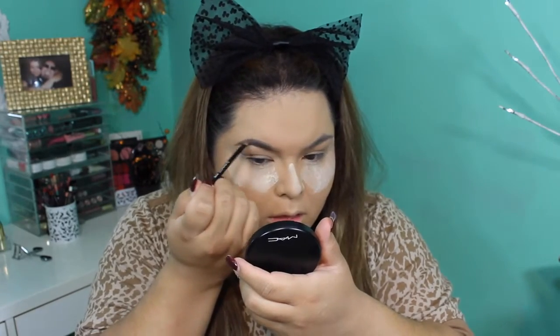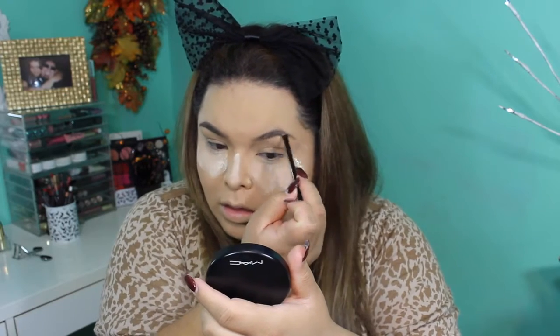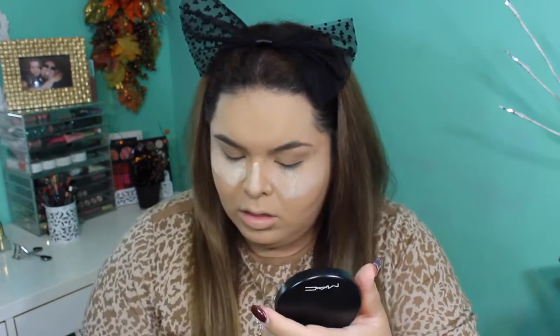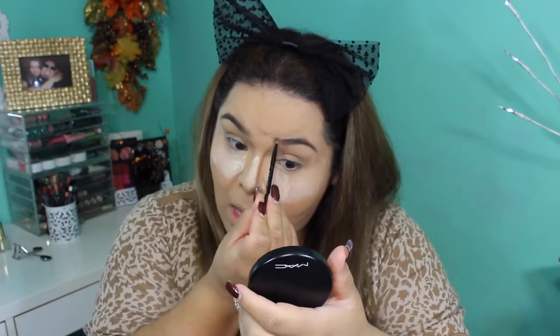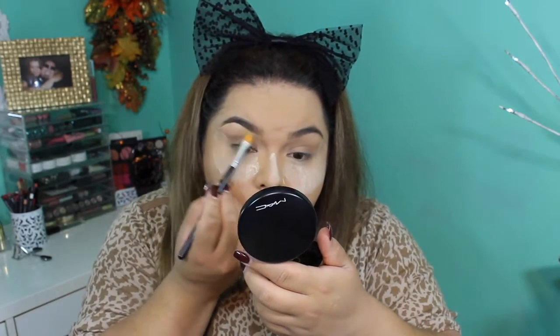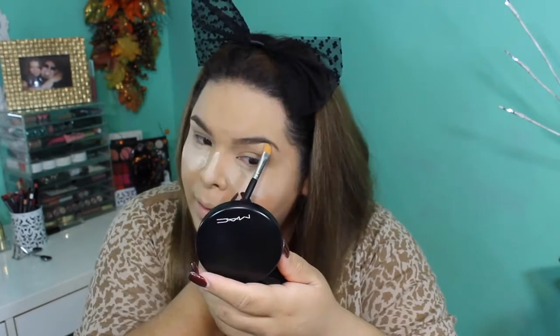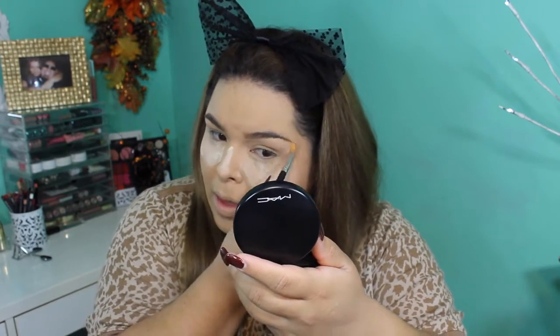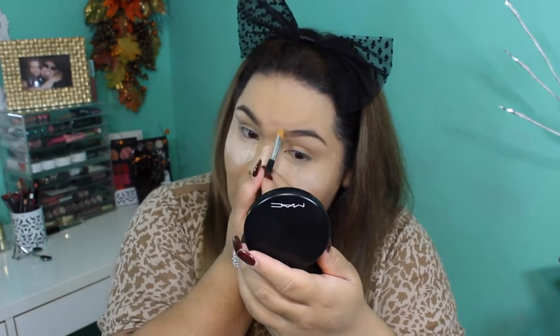For my eyebrows I am using the Anastasia Dip Brow. I've really been loving this formula — in the beginning it was hard because I was applying too much and it looked very harsh, but now that I know how much product to get and how to blend it out, I really love how my eyebrows turn out. Eyebrows are a big part of makeup. After I'm done with my brows, I go in with my matte concealer in NC30 to clean them up, because I haven't had them done and they're looking a bit raggedy.